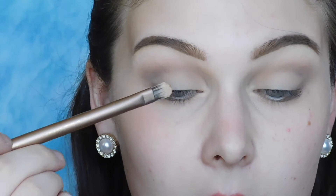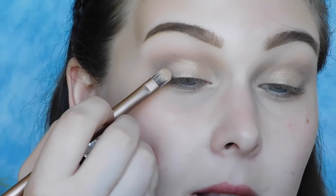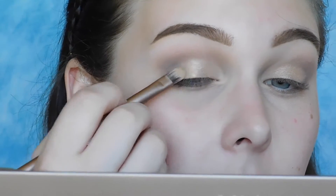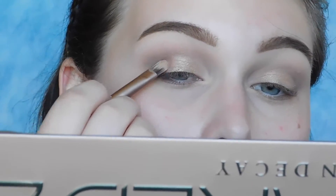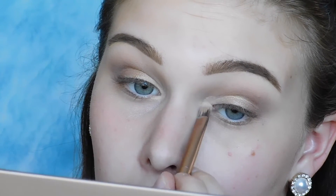The first shade I'm using on my lid is Half Baked, and I'm just packing that on right in the center. On the outer third of my lid, I'm picking up the shade Chopper and just kind of blending that with Half Baked. For the inner third of my eye, I'm picking up the shade Booty Call and I'm pretty much just packing that onto the inner third of my eye and again blending it in with Half Baked.